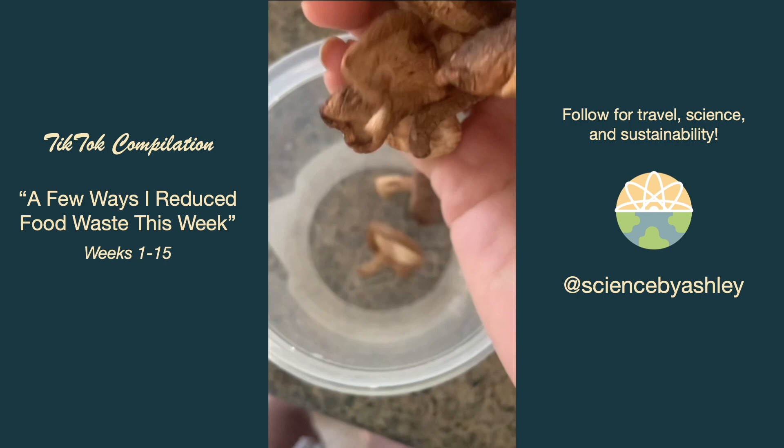I swear I never use my mushrooms before they dry up, so I added them into a container with some water and they plumped up good as new.